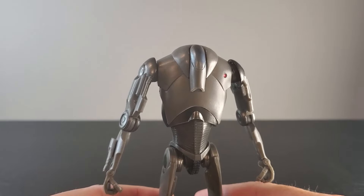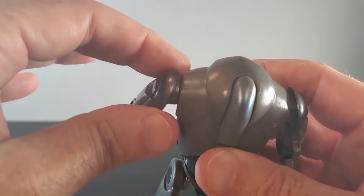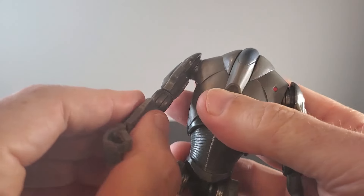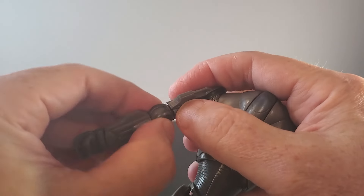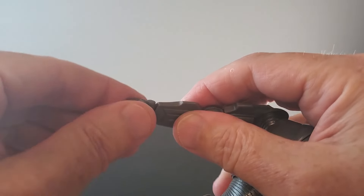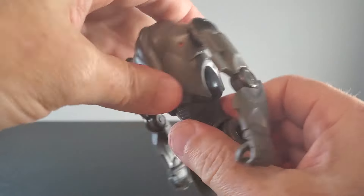I'll run through articulation really fast. There's nothing at the head obviously. The arms can rotate around and he has some really nice pivot at the shoulder. The elbows can get to about 90 degrees — just to 90, it's okay. There is a swivel above the elbow joint, as well as below the elbow joint, and at the wrist. The wrists are hinged horizontally. As far as the midsection, you've got some twist — not much crunch at all.